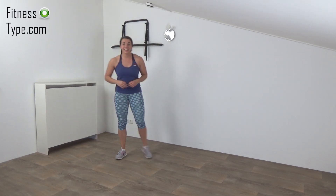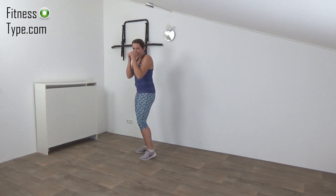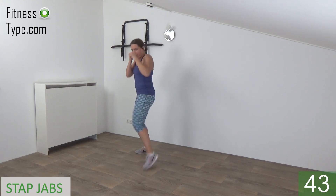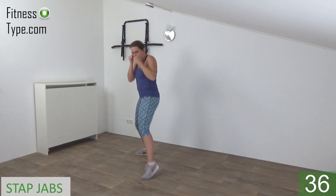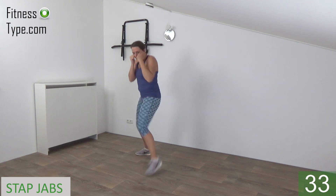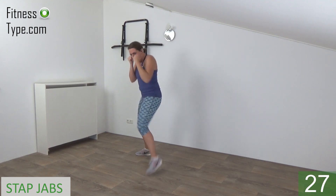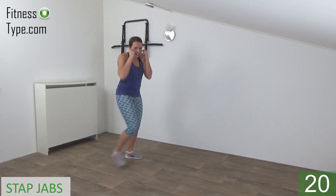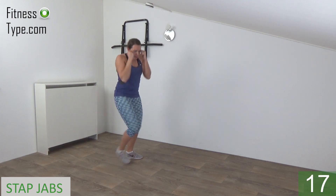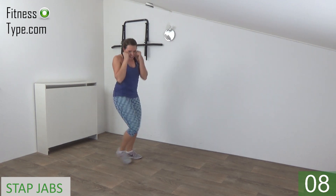Okay, get ready for the second round. We start again with the step jabs, 20 seconds on one side. Get your arms up, get ready and start. So step and jab — step in front, make a jab and come back, power in your punches, bring your arm back, other one is up. Last one on this side and switch, just keep going. Jab in front and tap in front, squeeze your ribs, power in your punches, keep going, just a few more.